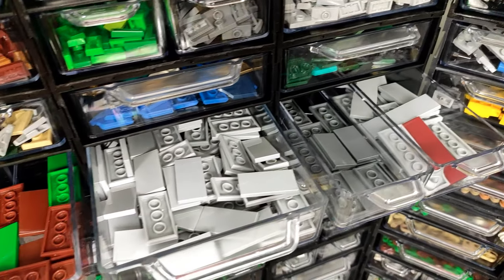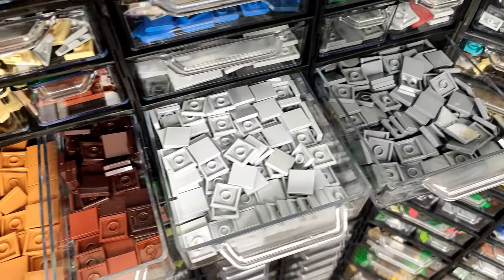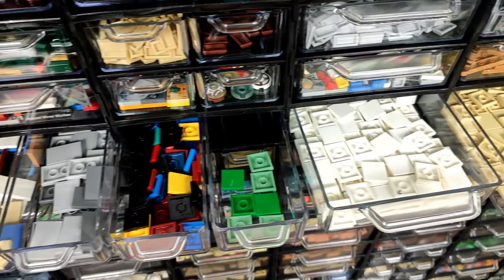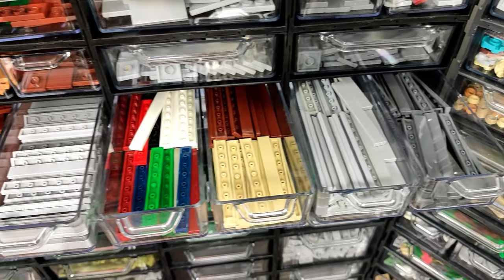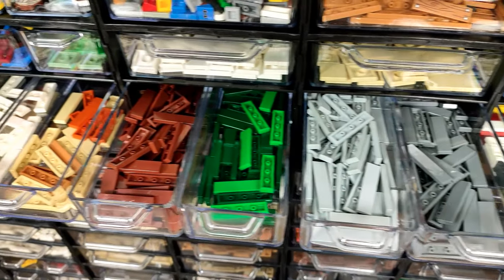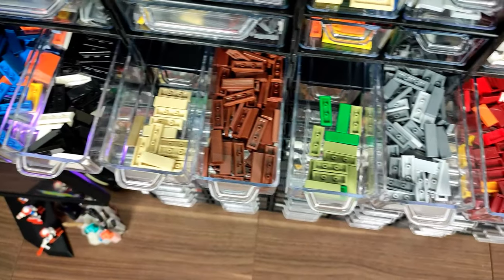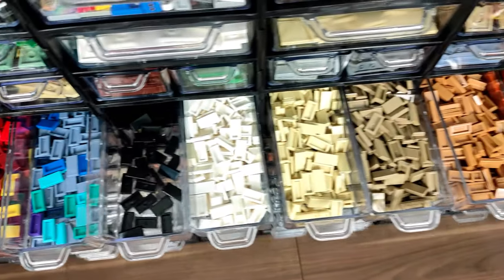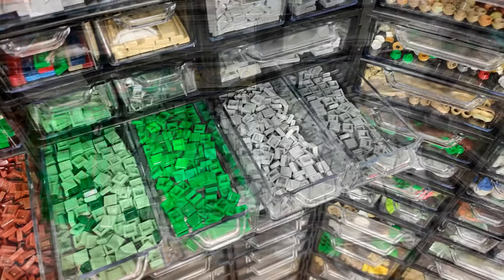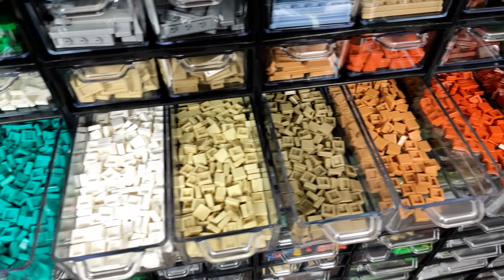The first ones are the biggest — so 2x6 and 2x4s to finish up this row — and 2x2s and 2x3s in the next one. Below, we're starting the smaller ones, from the longest going down with 1x8, 1x6, 1x4, and in the next row 1x3s and 1x2s. And to finish up the tiles, we also have 1x1s divided by colors.